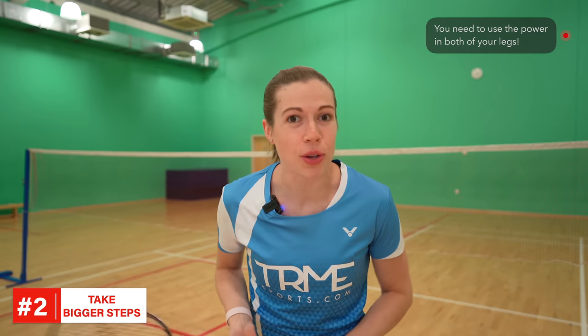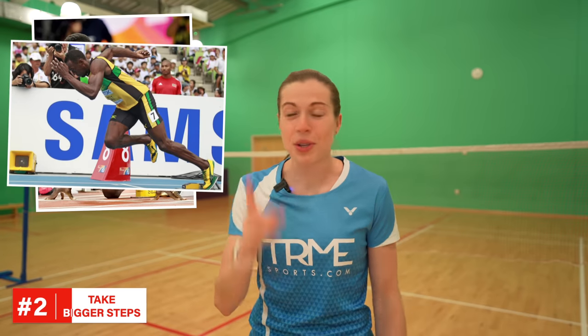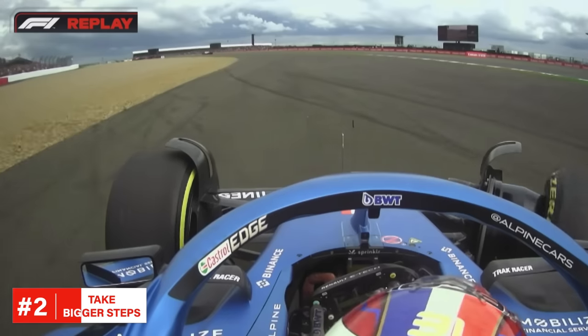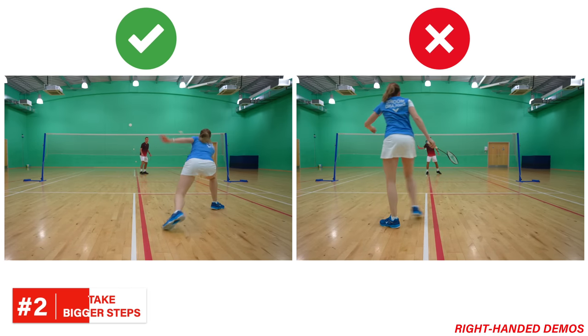This is where a lot of people go wrong — they just let their non-racket leg almost completely relax behind them. Just imagine Usain Bolt trying to push out of the starting blocks by just using one of his legs; he wouldn't have gained anywhere near as much momentum and speed. Or imagine trying to drive a car with only three tyres working — wouldn't be very fast, right? You need to use the power in both of your legs.